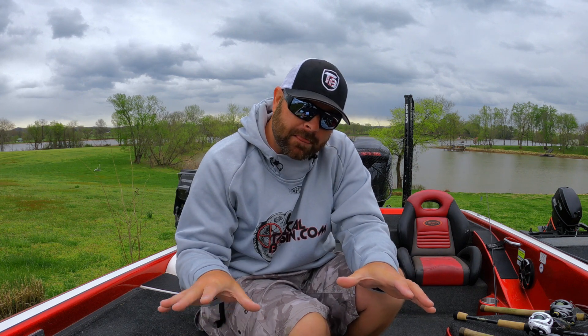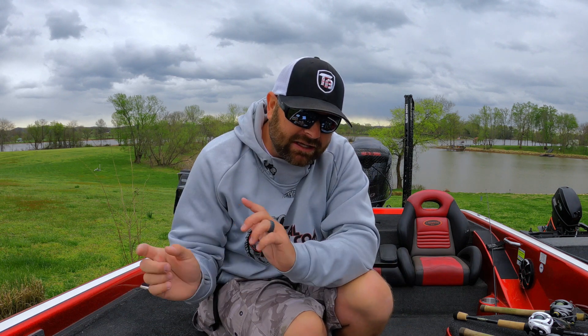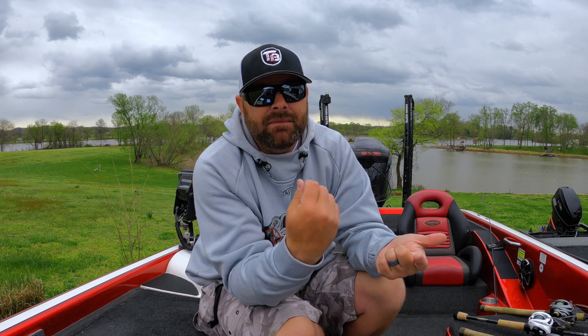All of a sudden those fish will just move up — that's where you can really put a hurtin' with these lipless cranks. Cover a lot of water, or really dissect with that hopping technique those key areas where those fish are going to stage. We talked about where these fish are going to be and why this works so well. That is the hopping technique — we've done so many videos on it and will link some of our favorites down below.